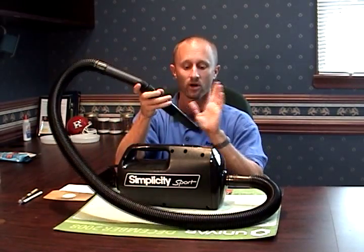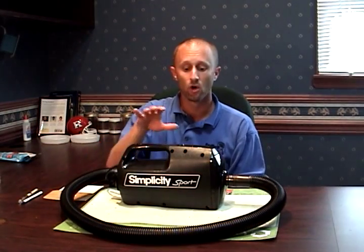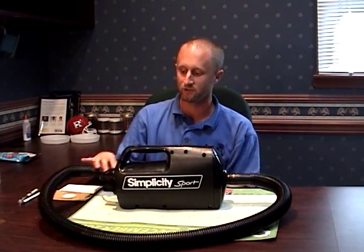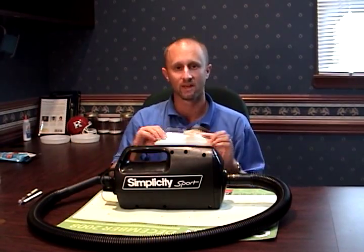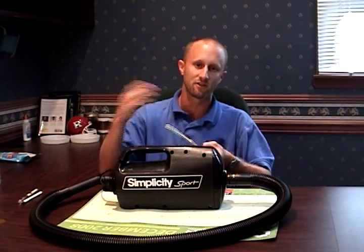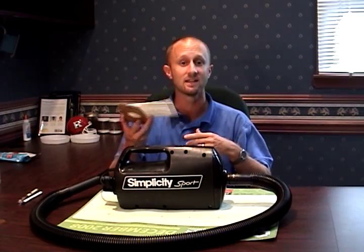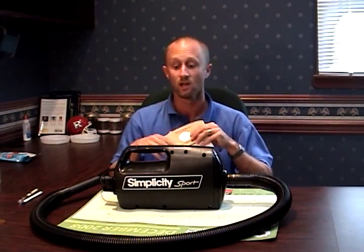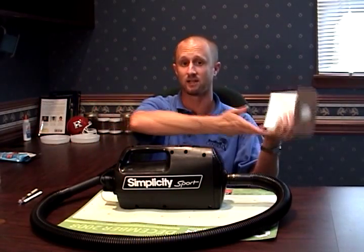Whenever you're vacuuming, make sure you're keeping it at a 45-degree angle. We recommend using a vacuum that empties into a bag. The reason is that bugs can actually live inside the vacuum bag — you suck them up, think they're gone, but if you don't throw out the bag, those bugs can walk right back out of the vacuum and into your home.